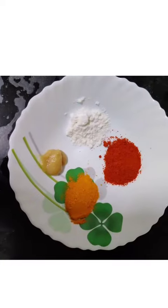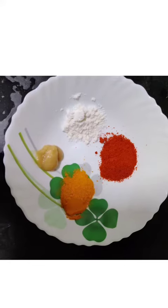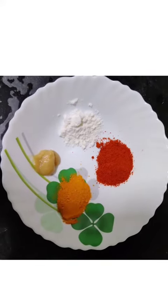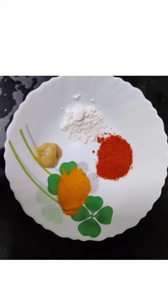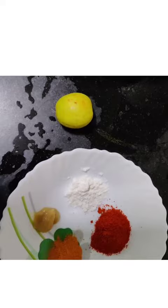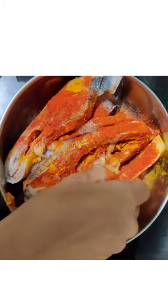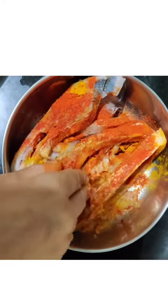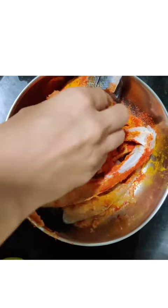Let's check it out guys — fish fry! Red chili powder, turmeric powder, ginger garlic paste, and coconut powder, 2 spoons each, and half a slice of lemon juice. Just coat the fish with the marination properly.